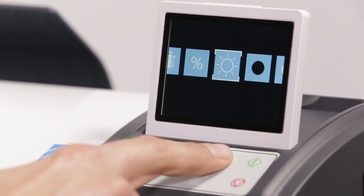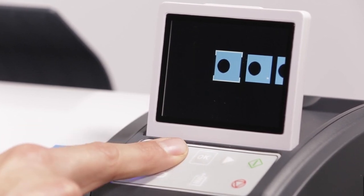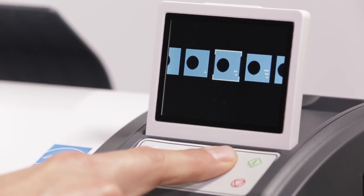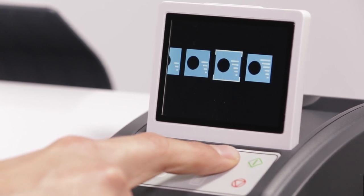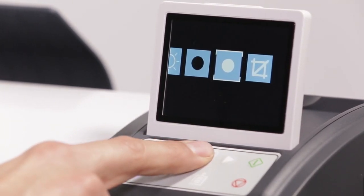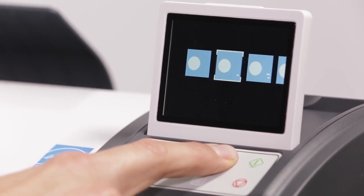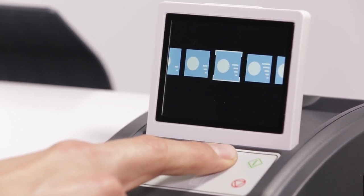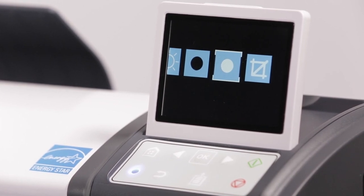Six levels of black point adjustment are selectable. Setting a higher value will cause tones close to black to become pure black, which can improve contrast. However, setting a black point too high will cause shadow details to be lost. Adjusting white point too high may cause details in highlight areas to be lost, making the image look flat. Adjusting white point can also help clean up originals that may have yellowed over time. The last option is to crop borders — it is recommended to leave this at the default setting.